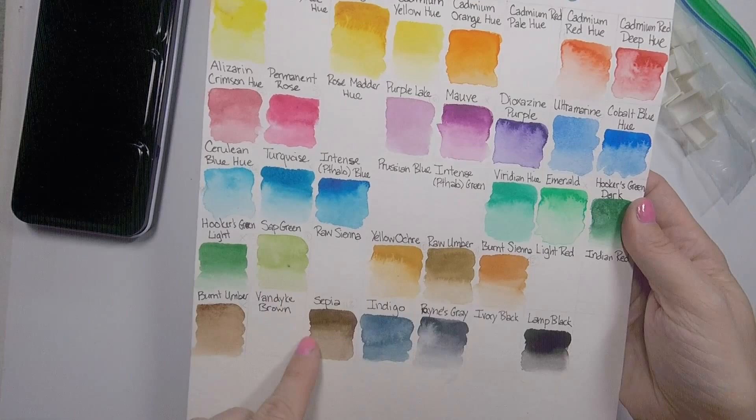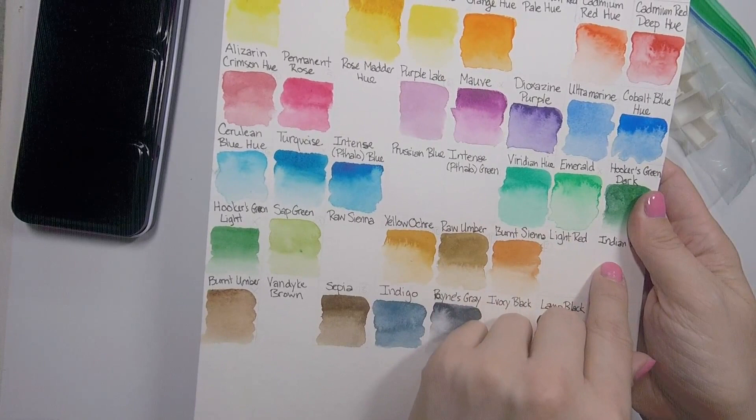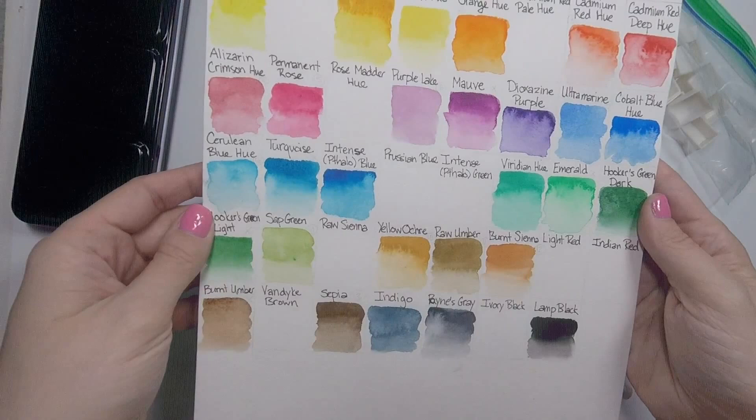I just went through and anything I thought was too duplicate I'm leaving out. I had to eliminate five: I decided I'm not going to use raw umber, mauve, Hooker's green light, emerald, or turquoise — and I'm going to use the rest of them. They're all going to go in my palette. This was written using a Winsor & Newton watercolor marker.